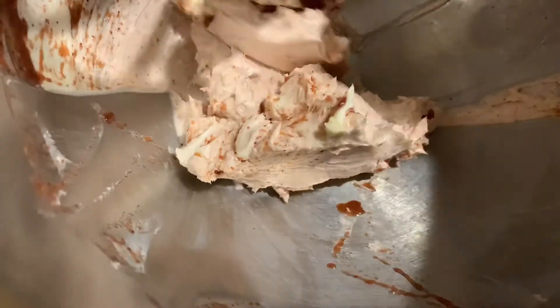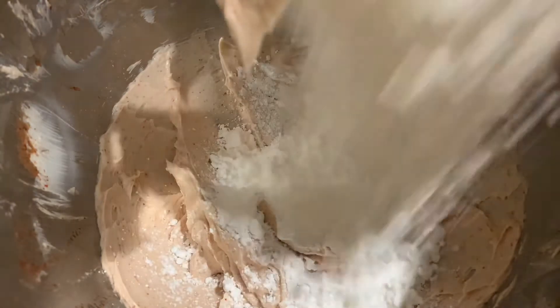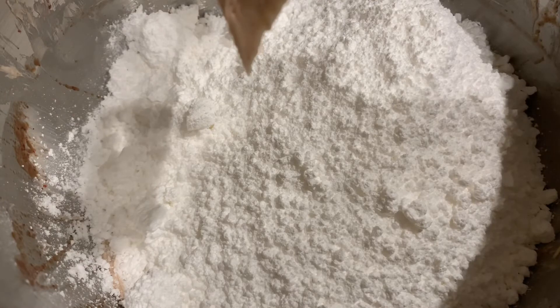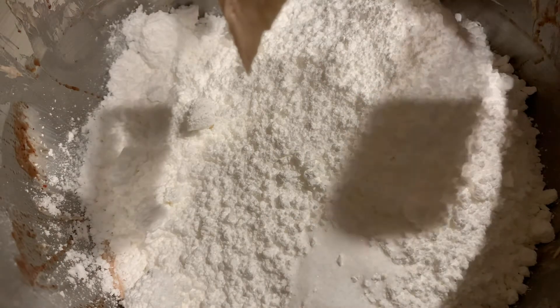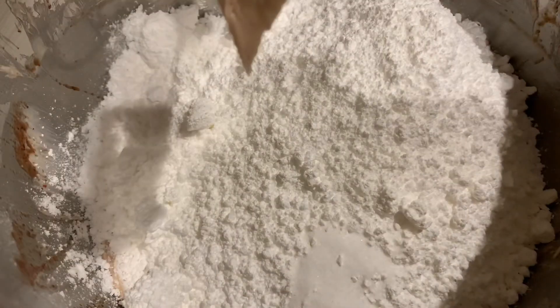Then we're going to scrape the sides to make sure all of that is incorporated, and continue blending until it's all combined. Now that it's mixed well, we're going to add five cups of powdered sugar. We're also going to add half a teaspoon of salt, and then two teaspoons of cherry extract.